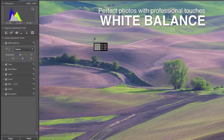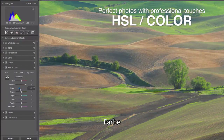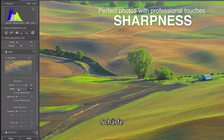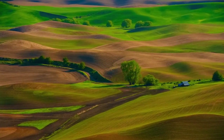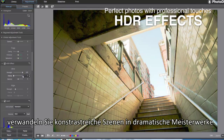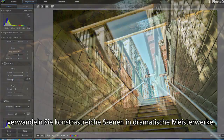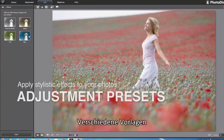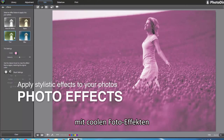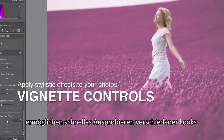Fine-tuning tools include tone, color, contrast, sharpness, and more. With HDR effect adjustment, you can easily turn high-contrast scenes into dramatic images and powerful masterpieces.